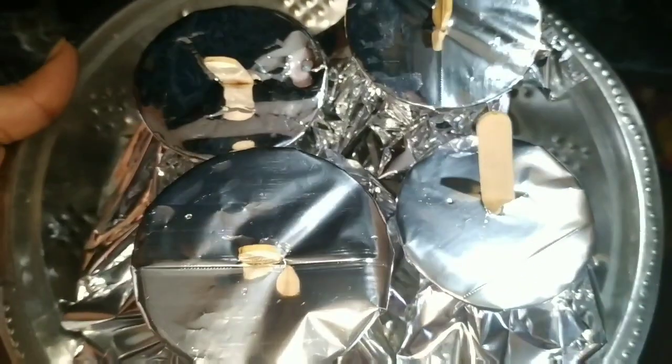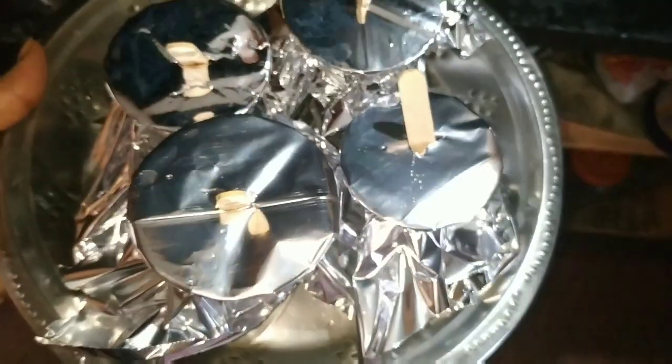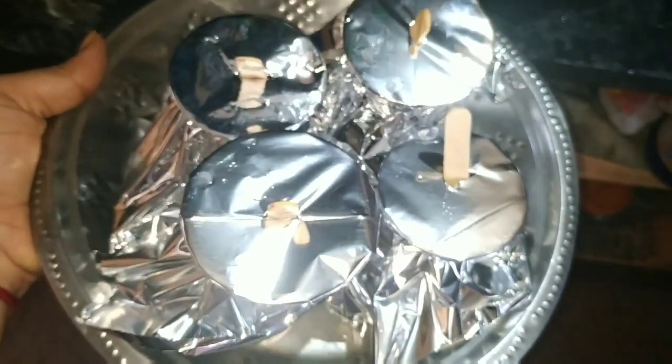Now make a stick cover for the stick. Now add to the fridge for 6 hours. After 6 hours, we freeze the watermelon candy for 6 hours.